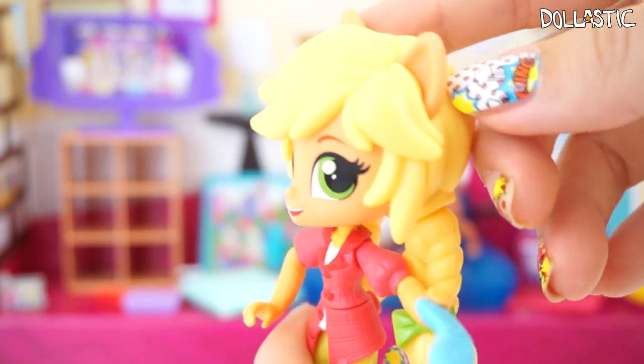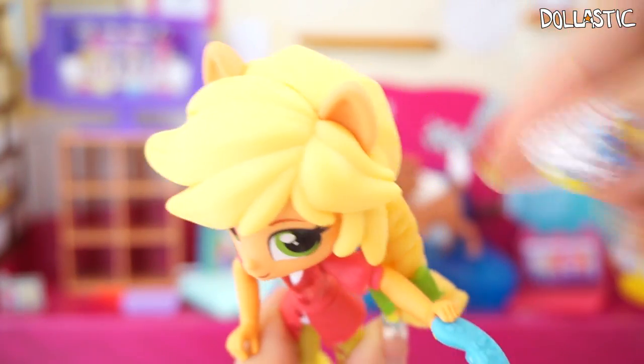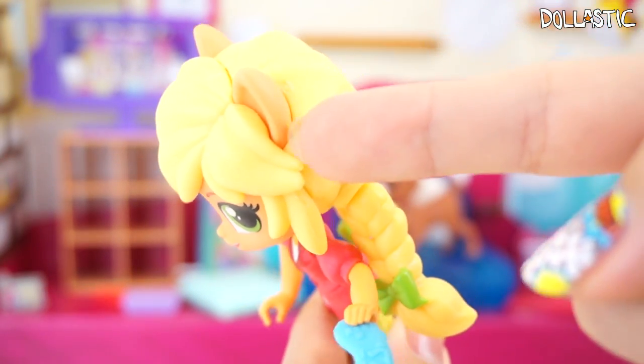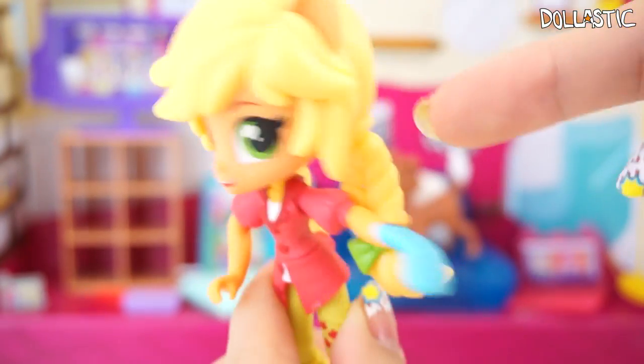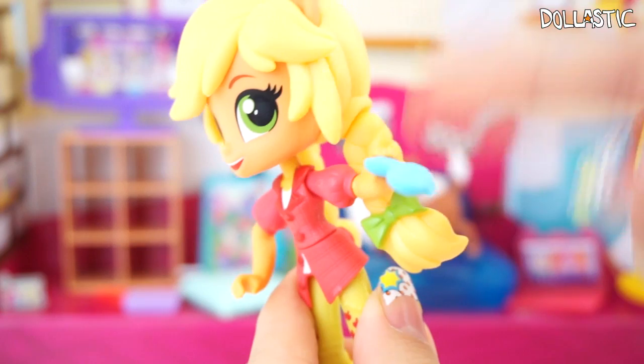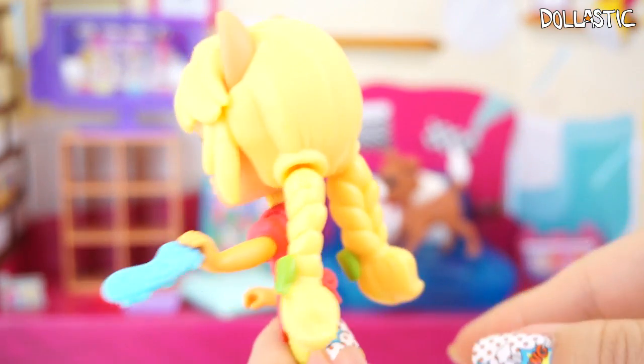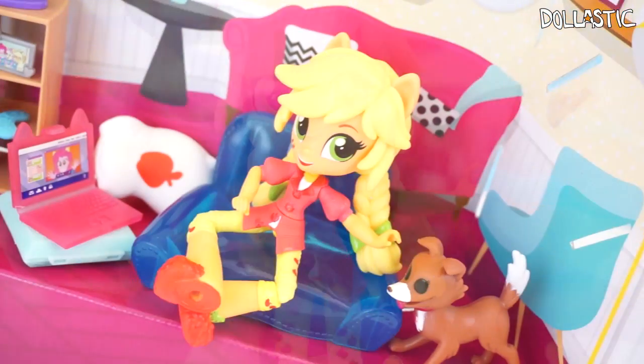One of the things I really like about this figure is that when they were designing this toy they really thought about the seam lines. You can see they put a seam line here, a seam line behind her ear, and a seam line going around this way — so they really thought about the seam lines to make it look like they're supposed to be there. They did a very good job of hiding the seam lines, and I really like that about this toy.